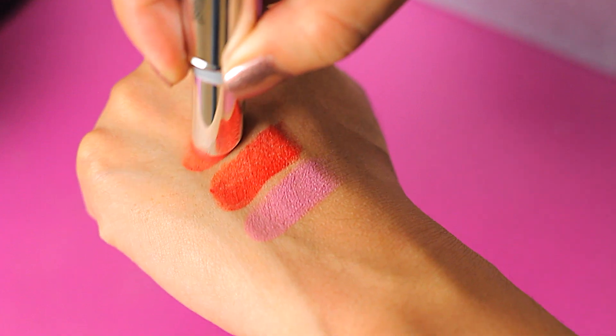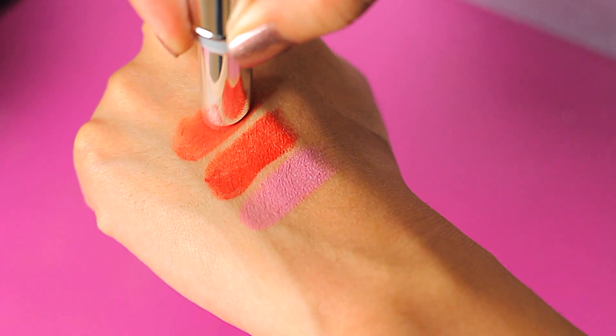Red Siren is just a great pop of color, great for a night out or if you're not wearing too much else on your face. I also have Fireball, which is more of an orangey coral shade, but lately I've just been liking Red Siren more. What's great about these is with the brighter colors, as it wears off, it just looks like this gorgeous stain on your lips — it doesn't look funny. It's not drying; it's actually kind of hydrating. These get a big thumbs up.